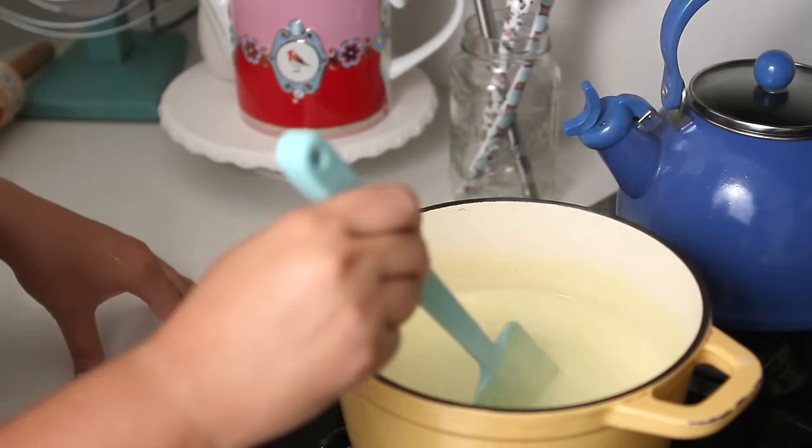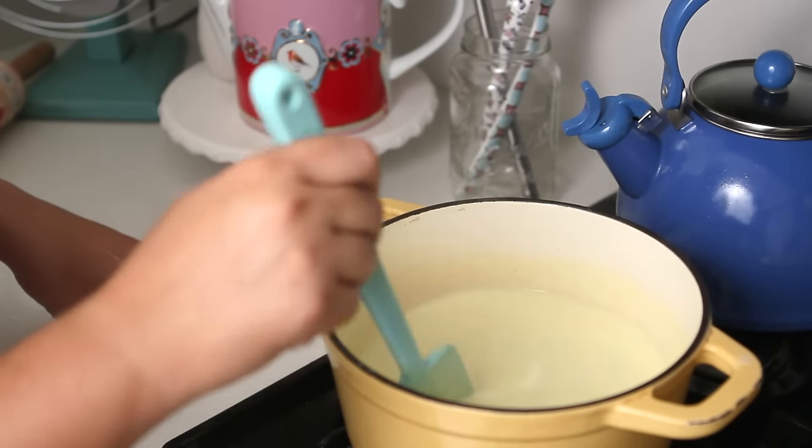Now let's make our custard cream. The custard cream is a stirred custard, which means it's cooked over the stovetop. We have to get the right consistency, otherwise it won't thicken and you won't get the creaminess and appearance of an ice cream. The custard cream we are going to make is also known as crème anglaise, which is the very basic French cream sauce that goes on desserts.